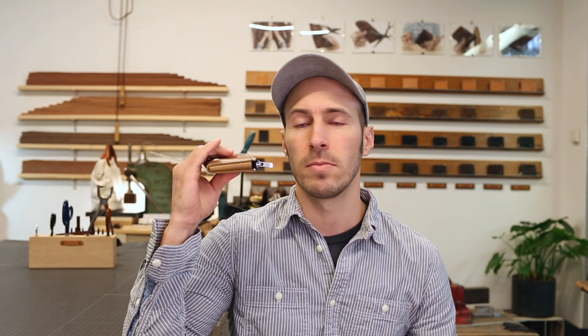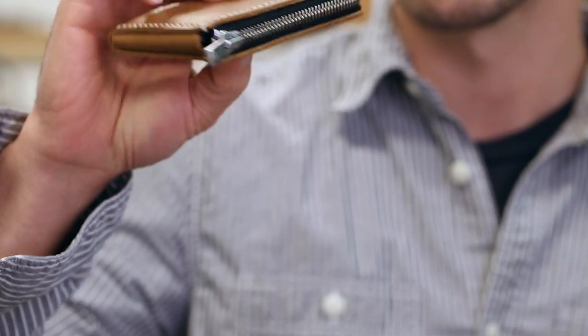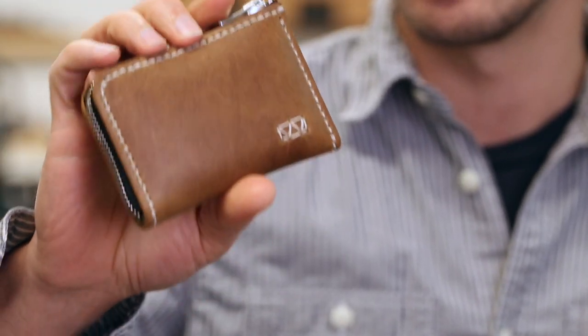The Bria Zip wallet is four layers of leather thick. Your total thickness is going to be your 8 or 9 cards, your 10 or 20 bills, plus about a quarter inch of leather. Each layer of leather is about a sixteenth of an inch. Here's my Bria Zip wallet — I make them all right here.